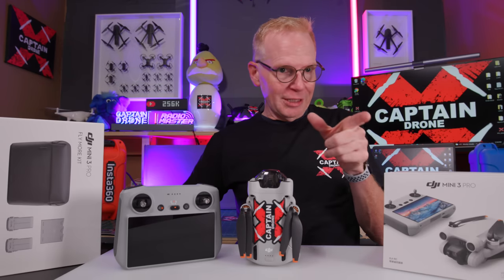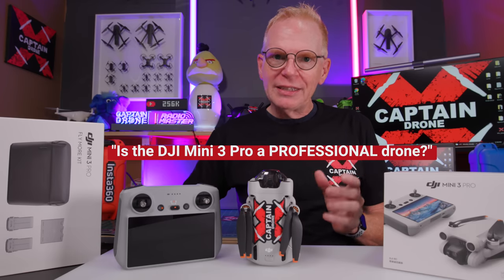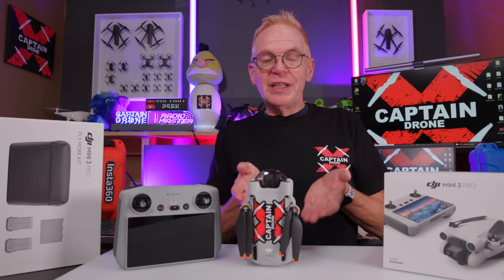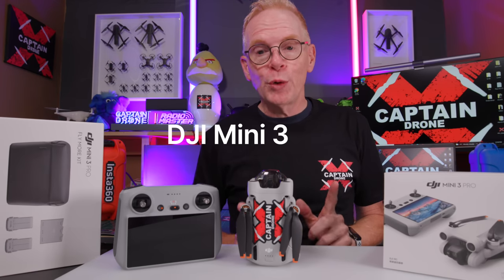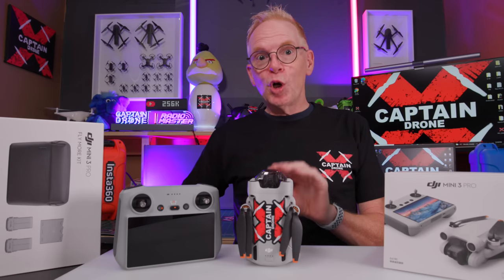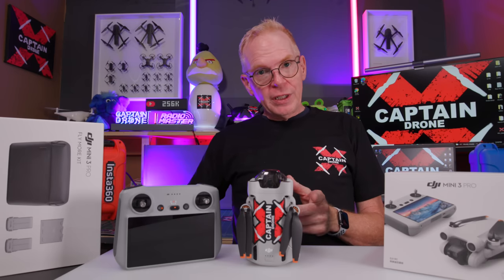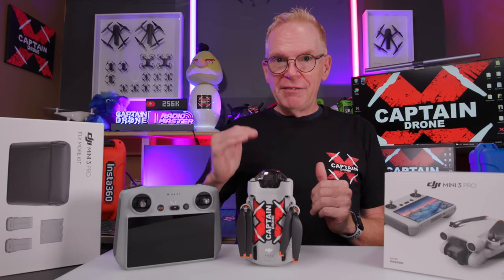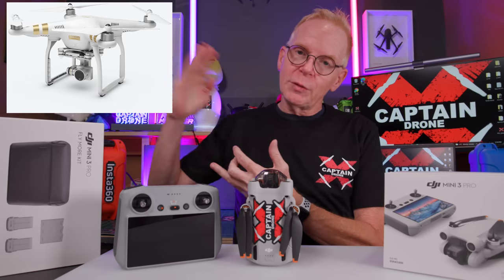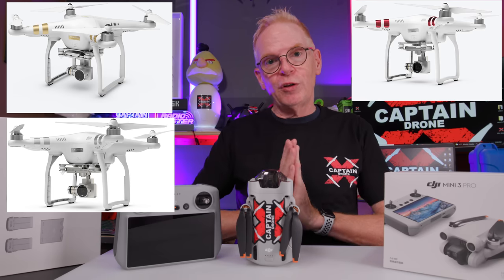The second question is: is this a professional drone? I don't know why people think DJI drones are professional — it could be because they labeled it the DJI Mini 3 Pro. But 'pro' does not mean professional; it means prosumer. DJI realized back in the Phantom 3 days that if they make many models, they need to call the top one something. So you had the Phantom 3 Pro, Phantom 3 Advanced, Phantom 3 Basic, and so on.